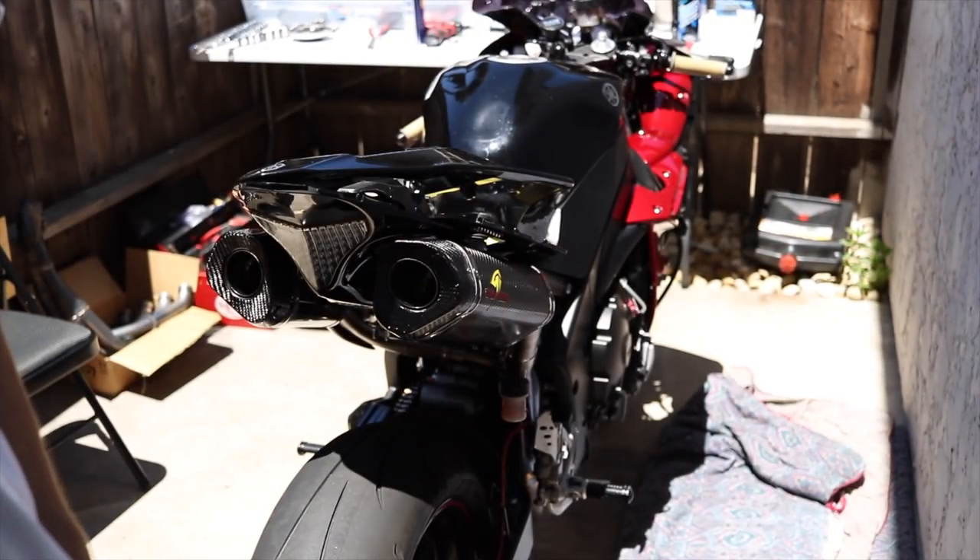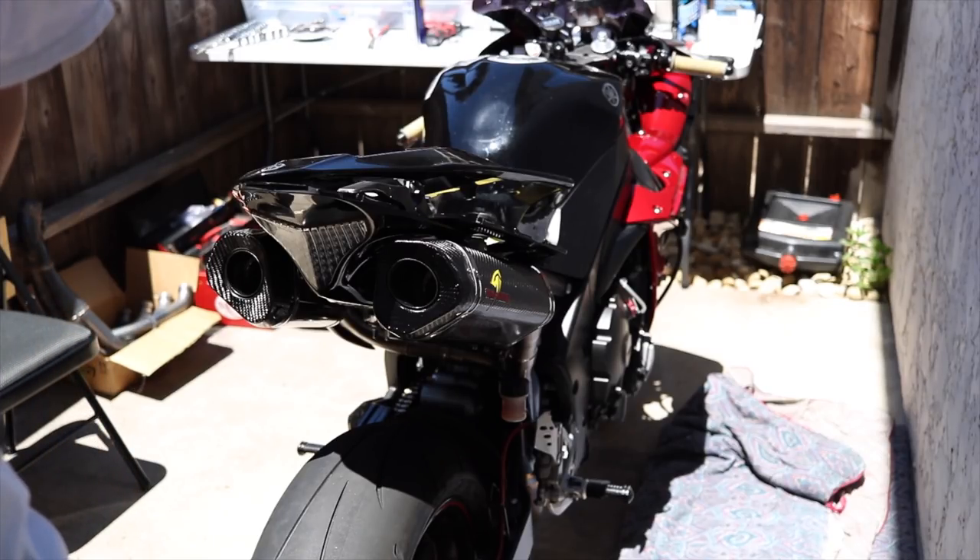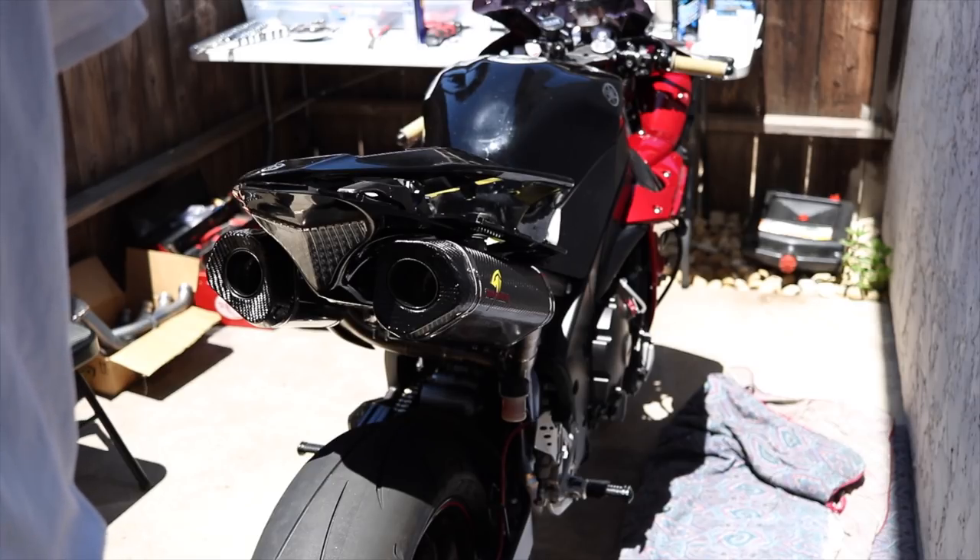We've got the exhaust on, so we're going to start it up now and hear the sound difference between the HMF mufflers with the stock headers versus the Graves full system exhaust.